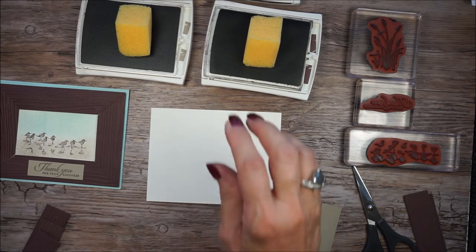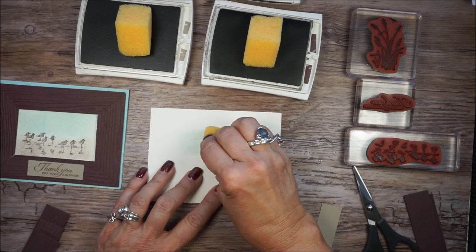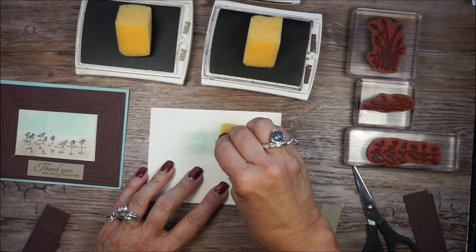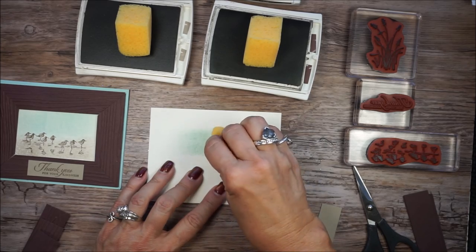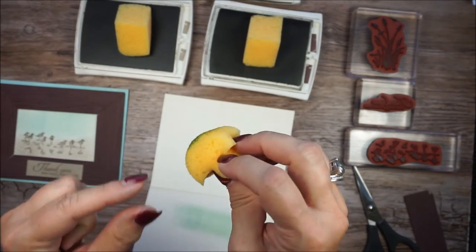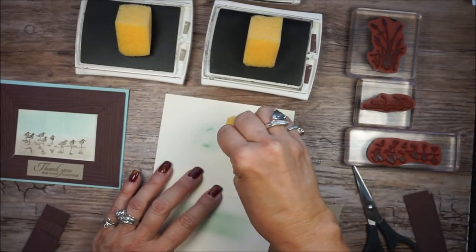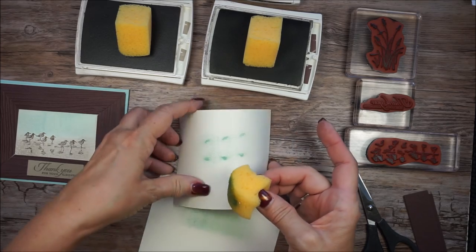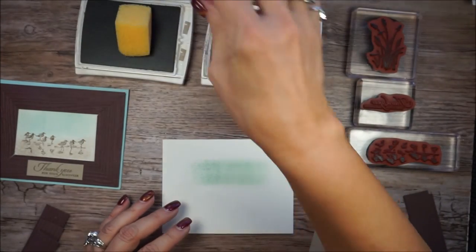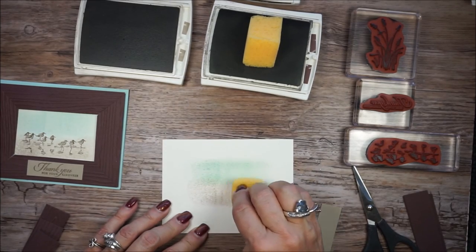So what I did was I took some Soft Sky and I just dabbed. This is a delicate picture frame — we don't want it too dark, we just want it lightly. Something I want to point out: see how I have my fingernails? Whether you have nails or not, if you don't do this technique right, you're going to get some unwanted marks. See, that's from my fingernails — we don't want that, we want softness. Then the next thing is I'm going to do the same thing with crumb cake, just really lightly. This is almost like a watercolor effect the way it's turning out.